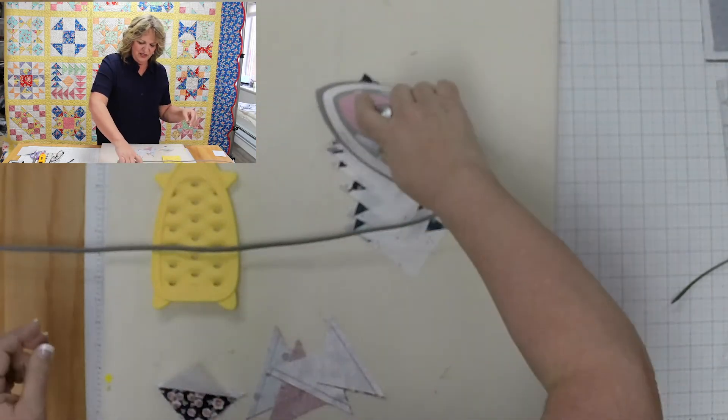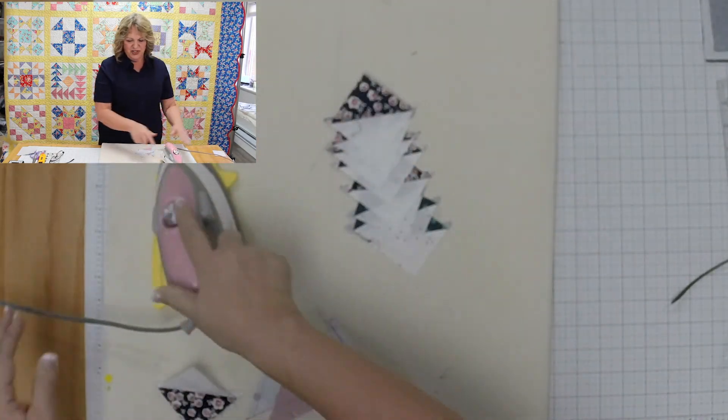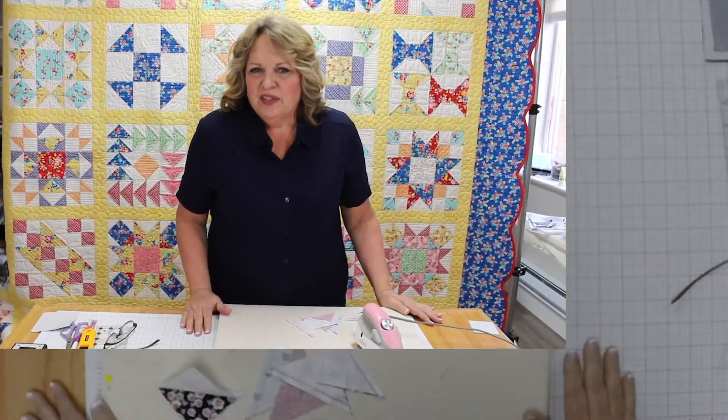I hope this takes a little bit of the fear out of half square triangles and inspires you to go forth with lots and lots of patchwork. Thanks for watching us today on 10 Sisters TV. Please like our videos if you enjoyed them, and subscribe to our YouTube channel. There's a link to my website at 10sisters.com. Thanks so much for coming today!